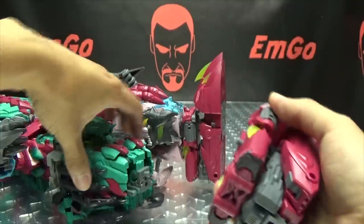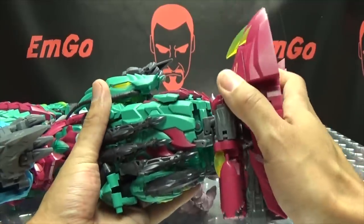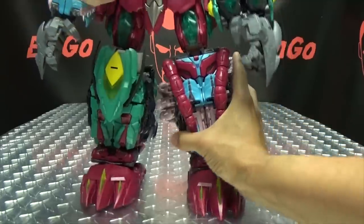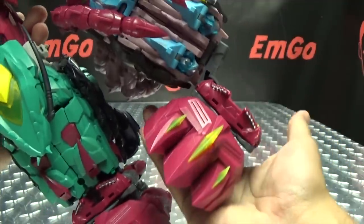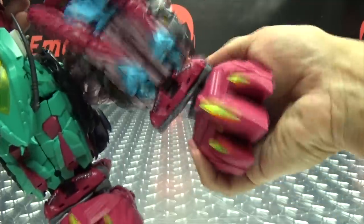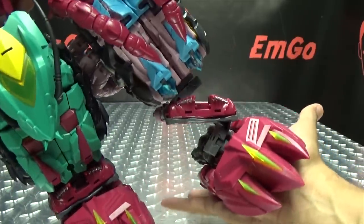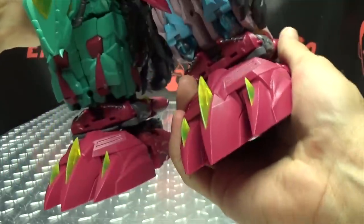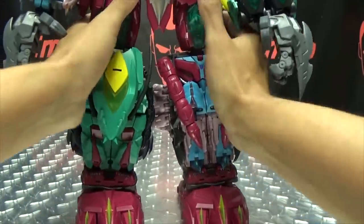Plug his foot back on — basically this gives him lifts so it makes him a little bit taller. What it also does is give him some nice ratcheted ankle tilts, and you can see you get a full tilt there. You also get a joint there for extra range. The ball joint still gives you a little range of movement and some toe movement. Essentially it just gives him some lifts and full ratcheted ankle tilts.